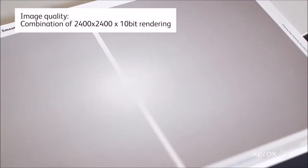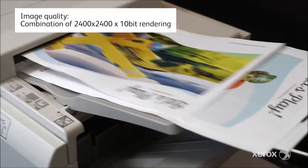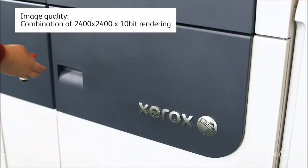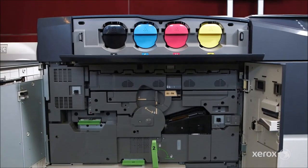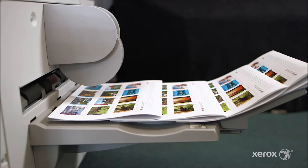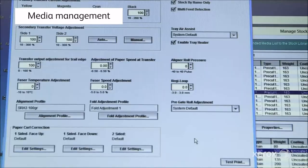Ultra HD resolution provides four times more pixels than the press standard without slowing down. The closed loop process means that density patches on the intermediate belt, transports, and sensors constantly monitor the system and make quality adjustments on the fly. The version handles a wide range of media.